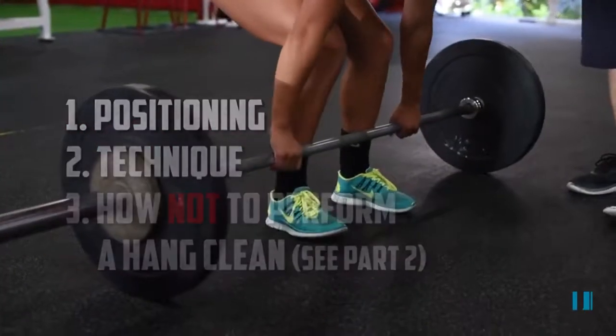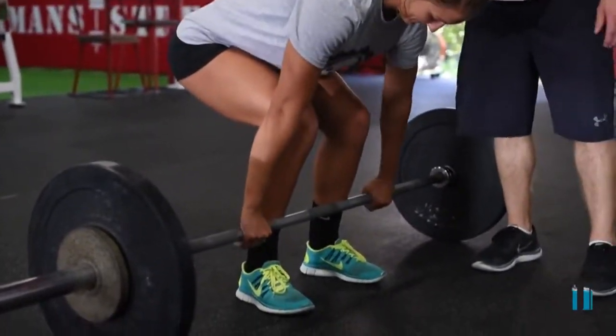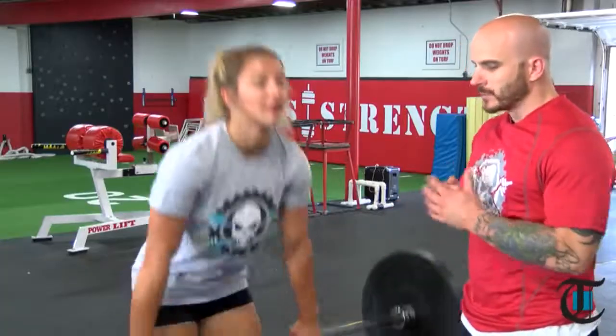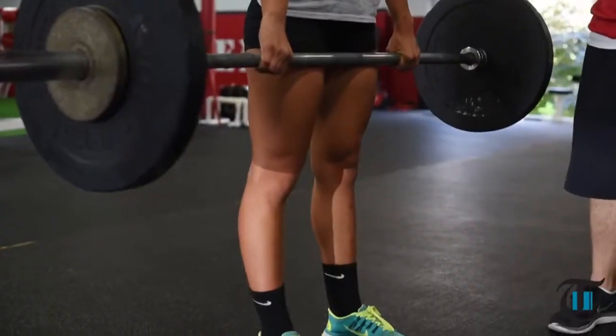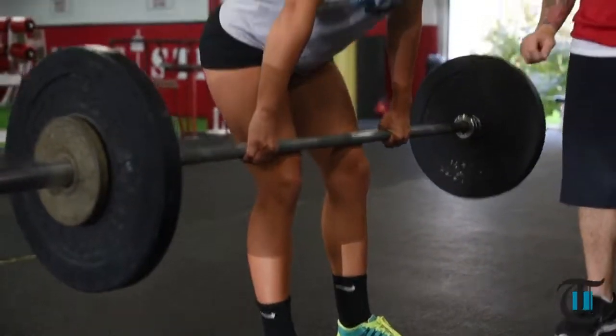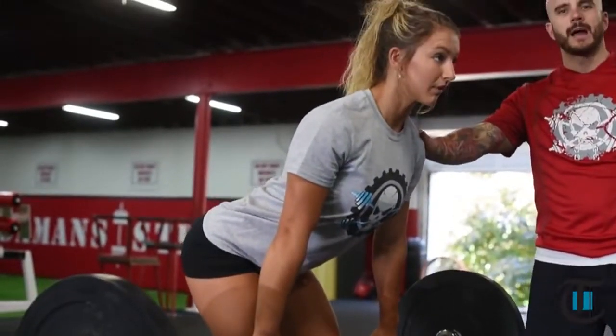The first portion of the hang clean we're going to demonstrate is the high pull. We always want to perfect this first before we get to the catch of the bar. So the first thing we're going to do is we're slowly going to push our chin away from our tailbone. We're going to set up here.